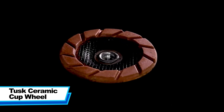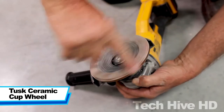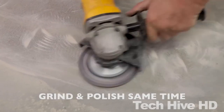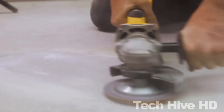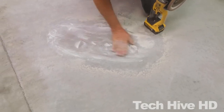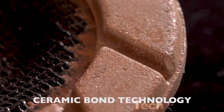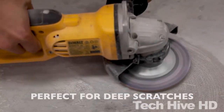The Tusk Ceramic Cup Wheel is a high-performance grinding tool. Measuring 4 inches in diameter and weighing just 10 ounces, this wheel has a super lightweight, durable design for easy operations on hard surfaces. The Tusk Ceramic Cup Wheel is powered by a powerful motor that delivers a maximum speed of 15,000 rpm.